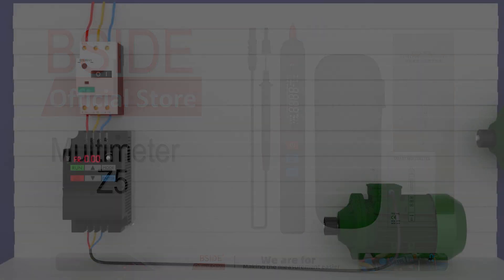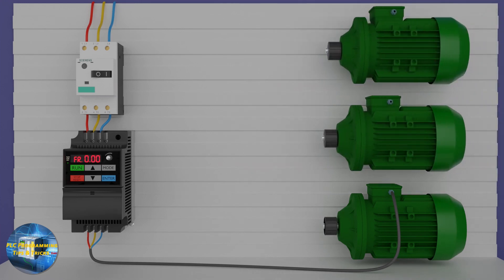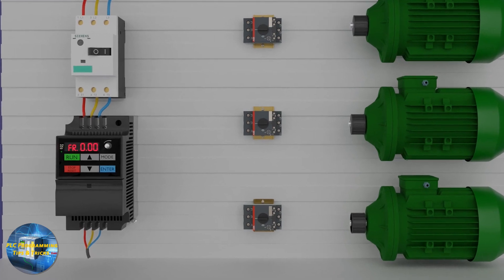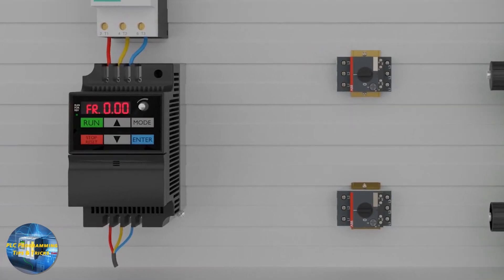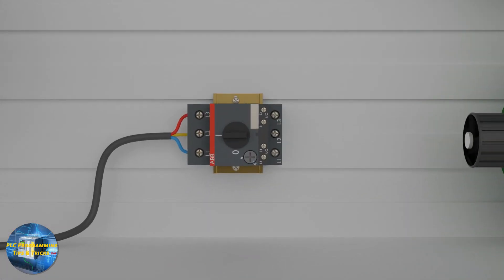Coming back to today's topic — in this video we will discuss the pros and cons of connecting multiple motors with a VFD. Let's see an example where we'll be connecting three motors with a single VFD. We will simply connect three wires at the U, V, and W terminals of the VFD.